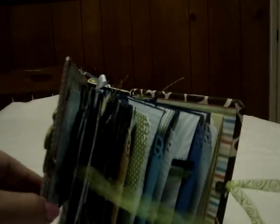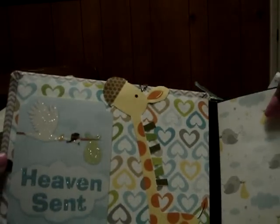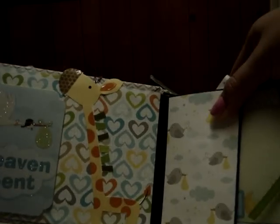The baby's name is going to be Noah. Let's go ahead and open it — I did this binding with ribbon and just put two clasps on each side, so it's real easy to open. Here I popped this up and you can see 'Heaven Sent' with a giraffe.